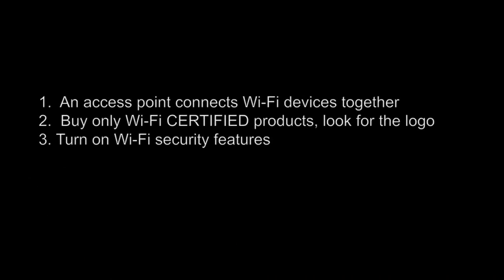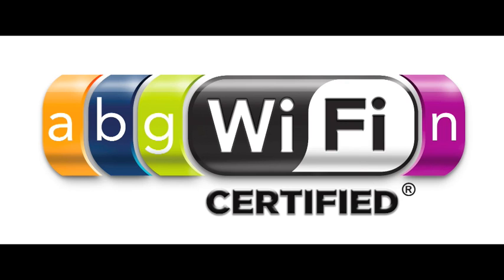The other thing you'll want to keep in mind is that Wi-Fi access points often ship with the security feature turned off. So when you get the device home and set up your network, you'll want to turn the security features on. Thank you.